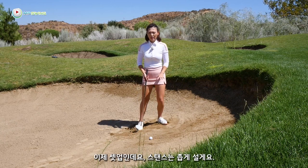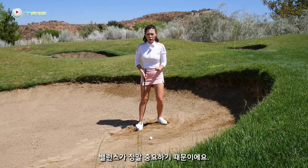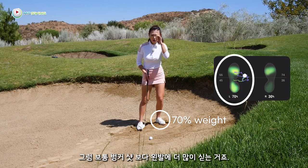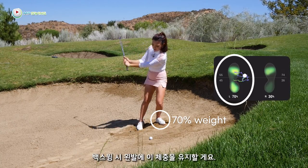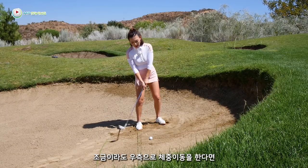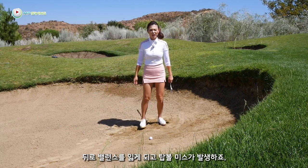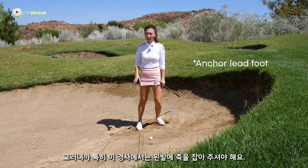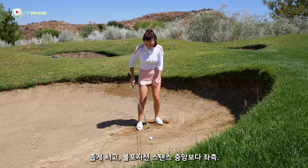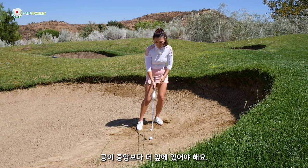Now the setup: I'm going to stand a little bit narrower because in this lie the balance is crucial. A little bit narrow, weight on the left about 70% — a little bit extra than a normal bunker shot. I'm going to leave it there during the backswing because the low side is in the back. If I transfer the weight ever so slightly in the backswing, it'll pull me back and you'll end up with a fat or a skull shot. So you really need to anchor on the left foot, especially on this shot.